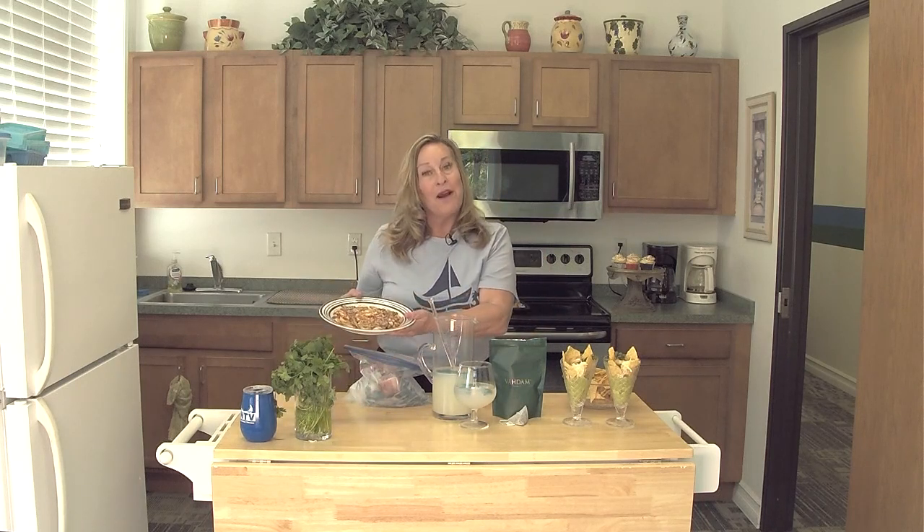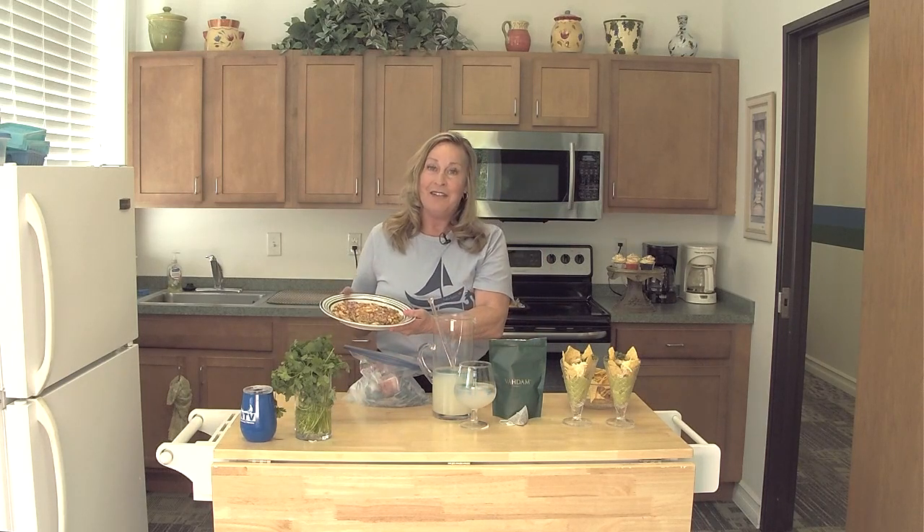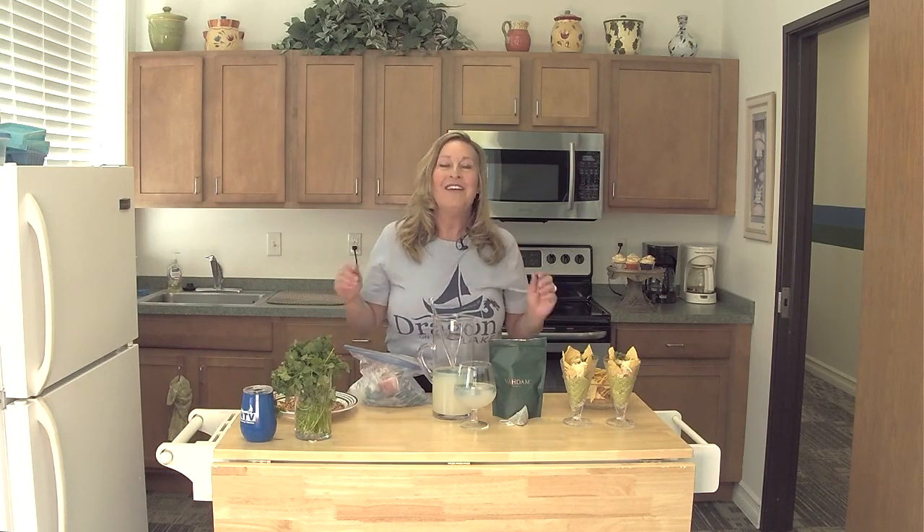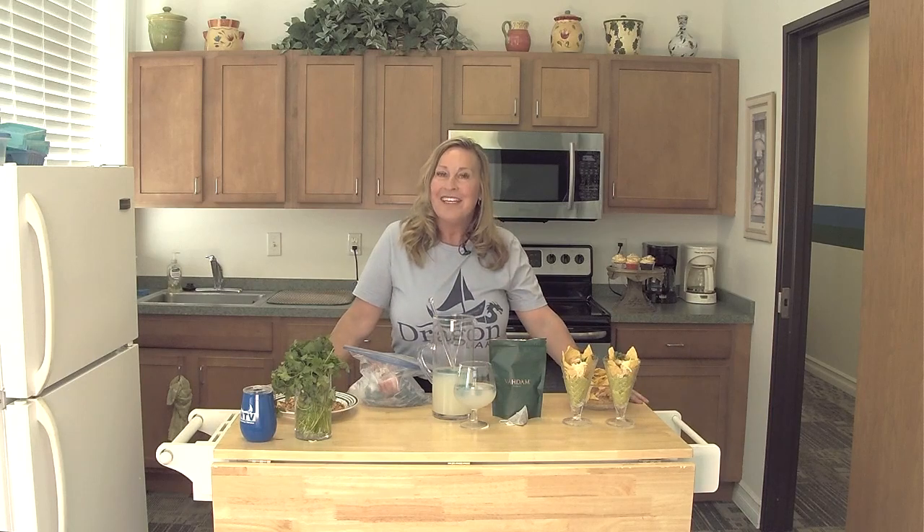Our Summer Sparkle Pretzels are so fun and easy to do with the kids and the elders. I hope you'll try that. Thank you for joining me today in the ON TV kitchen — I hope I see you again here real soon.